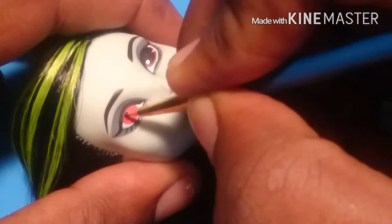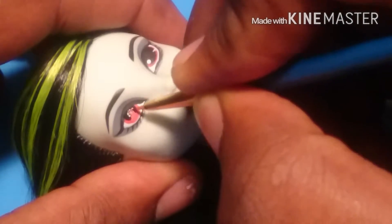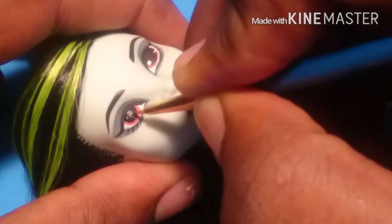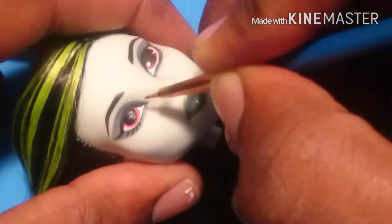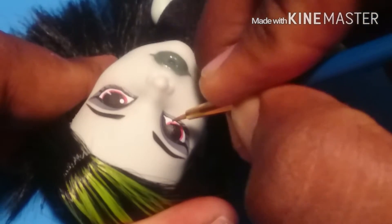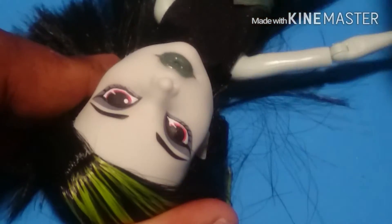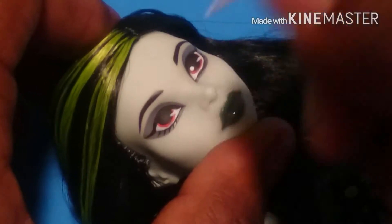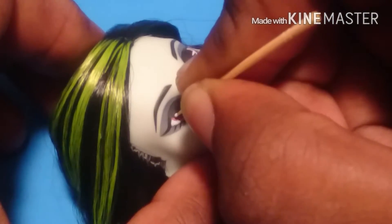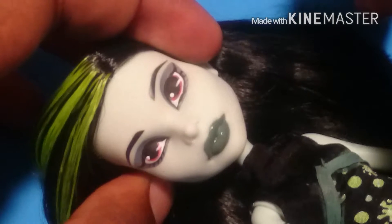Now with the added layer of red, I'm going to take some black and start painting on her pupils, leaving a little bit of red showing for her eye color. For the whites in her eyes, I'm going to take a little bit of white and make a little slash mark going into her pupil. Next I'm going to take a toothpick, dip it in some white craft paint, and add a small dot at the corner of her eye. And there it is.